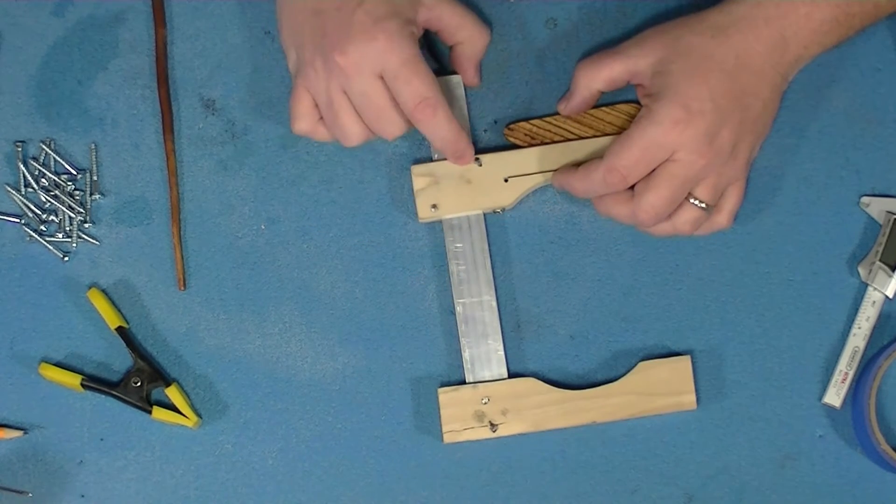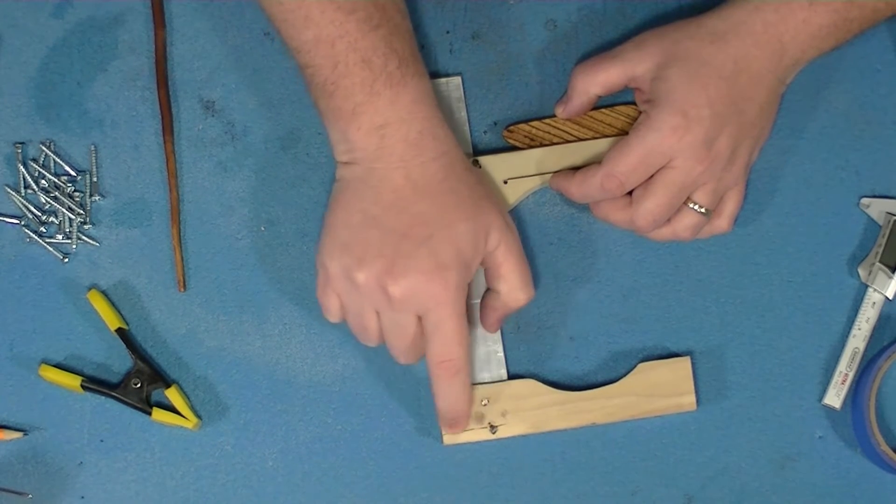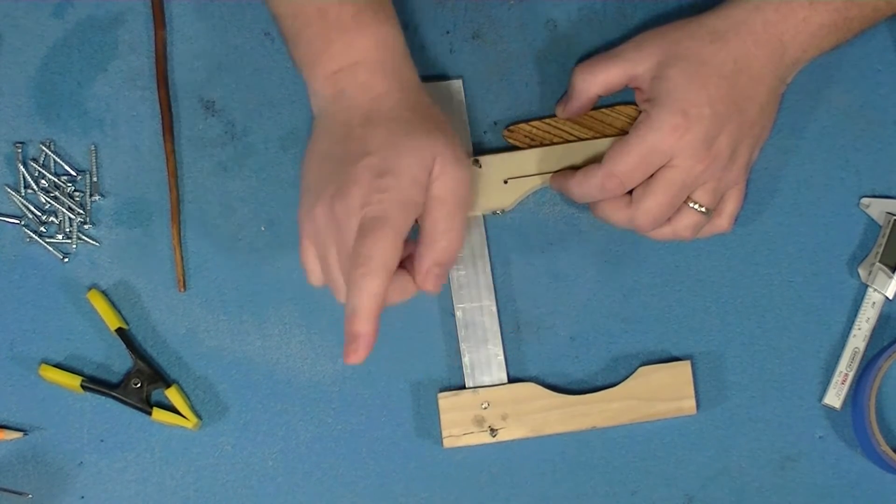You also have to be really careful, because if you whack it off-axis you'll start to crack things. So be careful there.